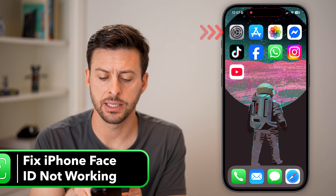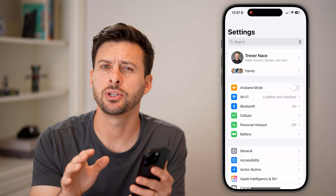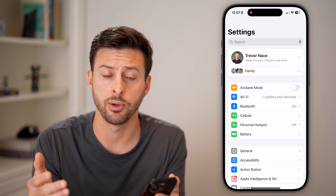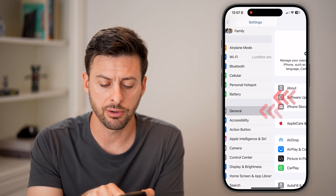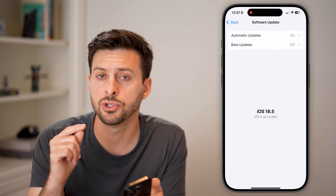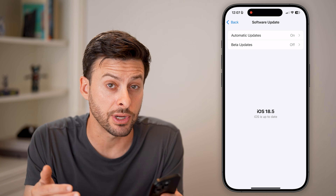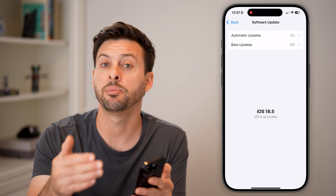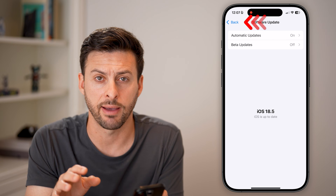The first thing we'll do is head into Settings. I have an iPhone 16 Pro, but you can do this on any iPhone running any iOS. Tap on General, then Software Update. Go ahead and update your phone and restart it to see if those easy fixes help resolve Face ID. Those are just good things to do whenever you have a problem.